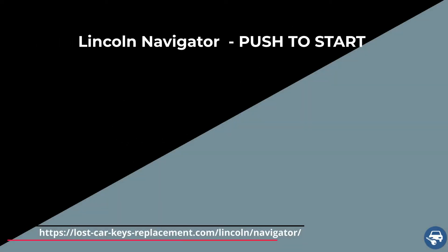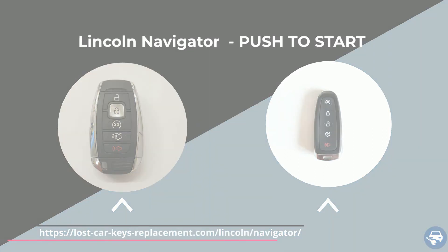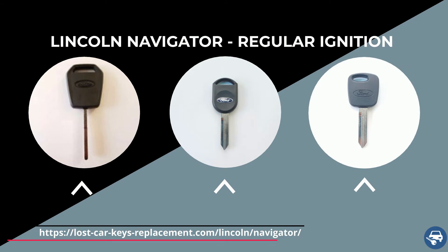Lincoln Navigator has two types of keys. One is a key fob or a push-to-start option — you get into the vehicle, push the start button, and the car is on. The other option is a regular ignition, where you actually have to put the key in the ignition and turn to start the vehicle. Let's go over each option.